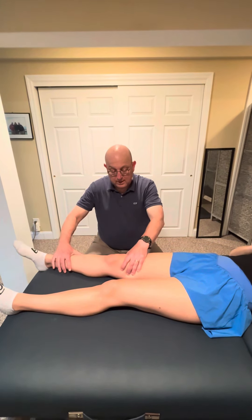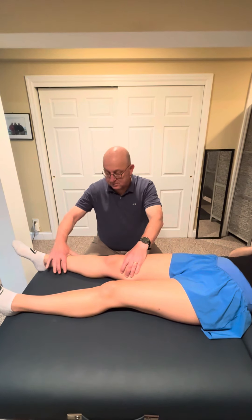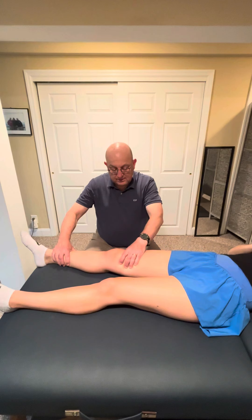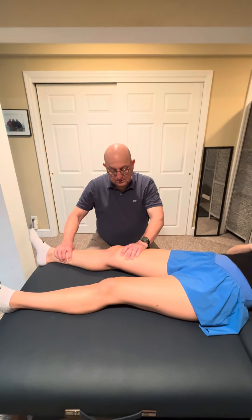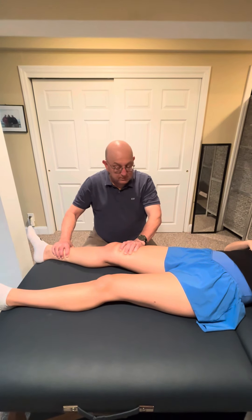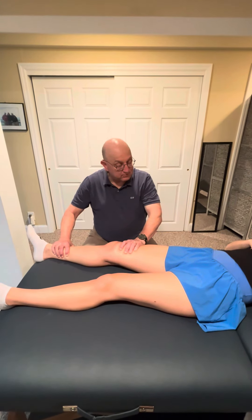So once again, we grab from just above the knee, just above the ankle, so we have good mechanical advantage, bringing it into external rotation into the end feel, noting range of motion, noting quality of movement, feeling for any crepitus, and looking for any pain.